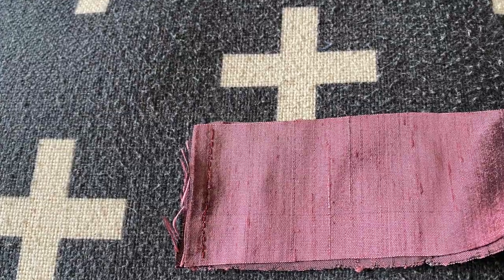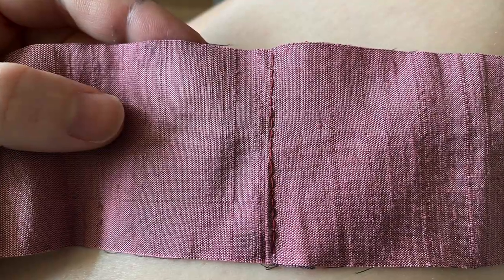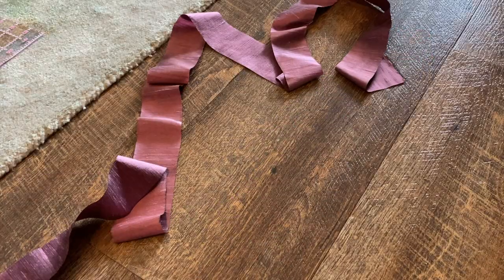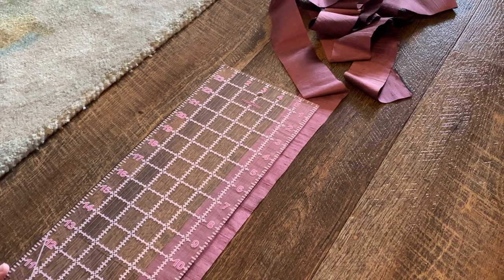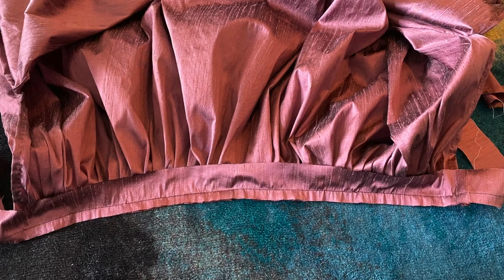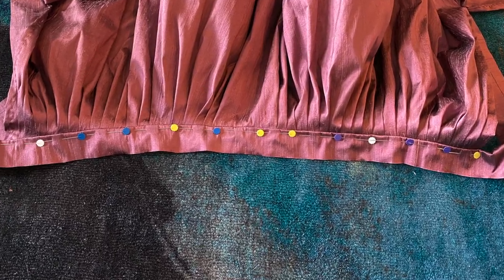For the waistband, I cut some two-inch wide strips of the same silk fabric on the grain, and because my fabric wasn't long enough I sewed them together. Then I measured half an inch in from one side and marked it with a Sharpie — that's my stitch line for attaching it to the top of the petticoat. The edge of the waistband is lined up with the top of the pleats and stitched, then folded over, pinned, and stitched again.